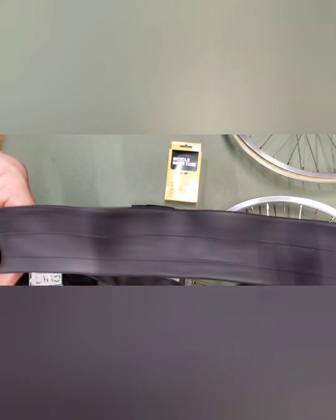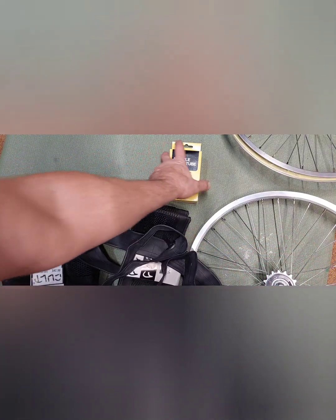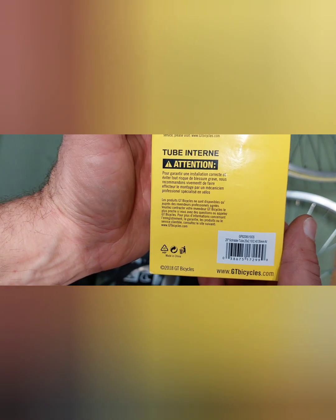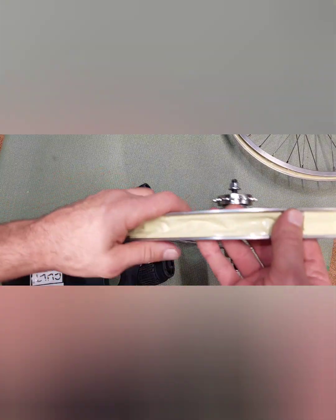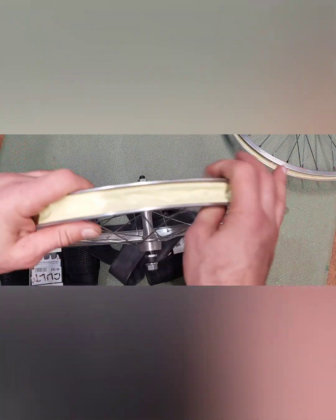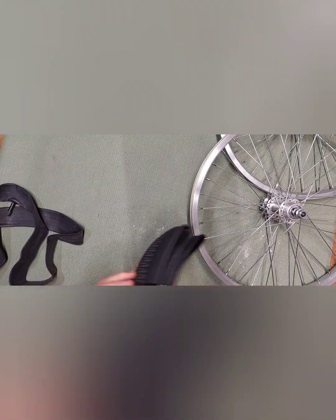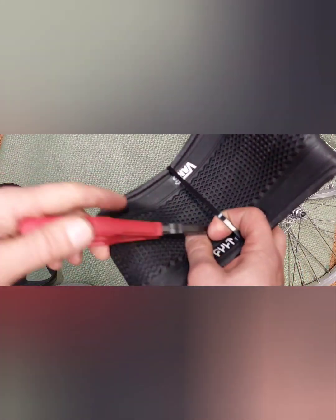The size is on the tire itself — 2.1 to 2.4. These are made in China also. I thought they would be made in Taiwan, but I guess not. It says made in China on the box as well. So here's the first tire. I put brand new rim tape around each rim — each rim has brand new rim tape on it as well.